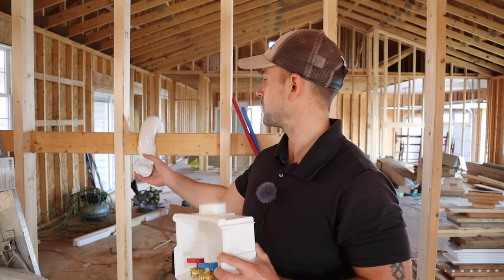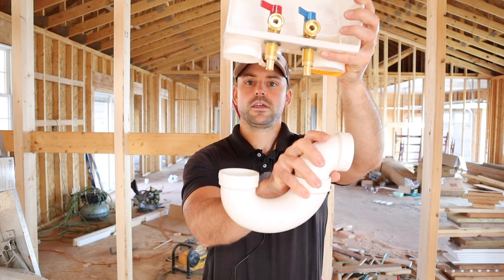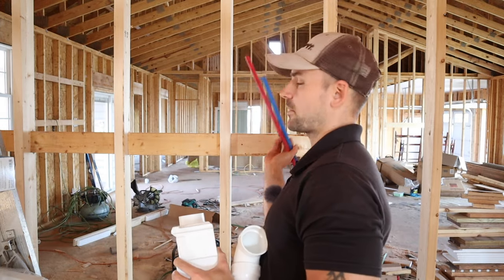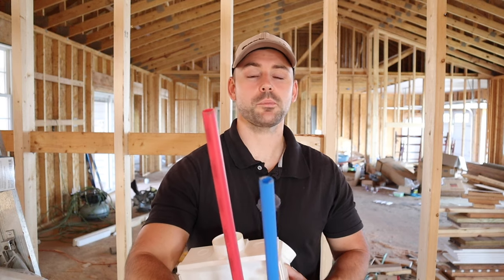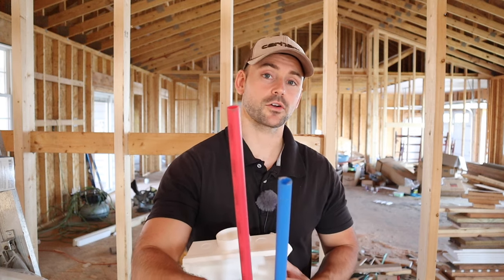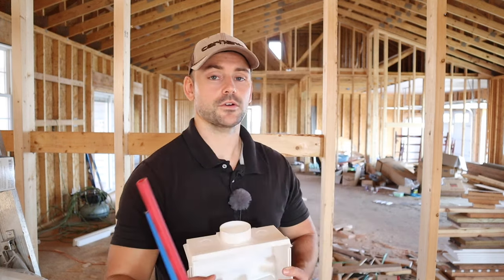This is going to be the trap I'm going to be installing under the outlet box. The drain line will come down, hit the trap, and then the trap's going to go down into the main drain line. For the pressure lines, we're going to be using these PEX pipes — red for the hot, blue for the cold. Just FYI, the color of the pipe does not matter for hot or cold; it's just a way to indicate which is which.